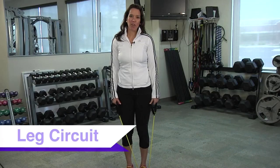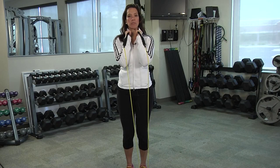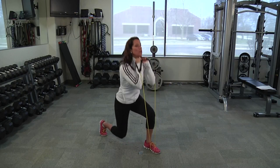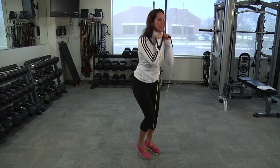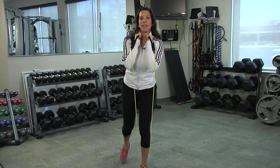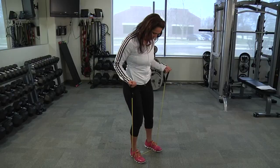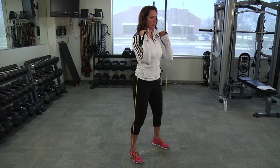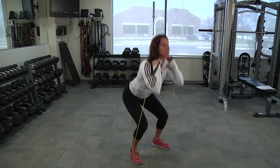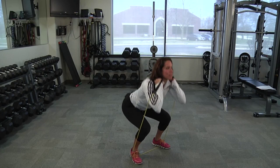For the leg circuit, start with the band underneath one foot. Pull both hands just underneath your chin, soft bend in your knees, proud chest, tight belly. Take a medium step back, lower your knee, and return to the beginning position. Then move into a squat: feet on the band shoulder width apart, hands at your sides just in front of your shoulders. Do that imaginary seat back into your chair and stand — the band creates the resistance for you.